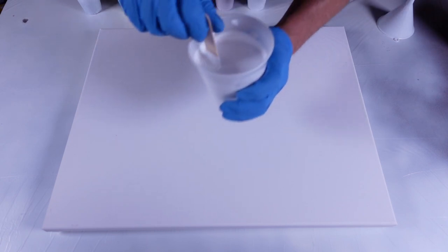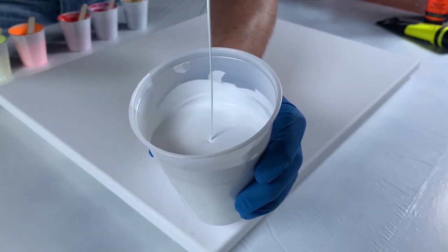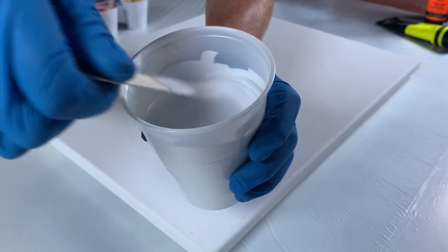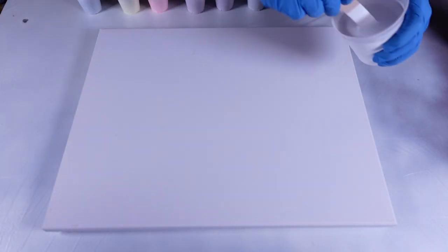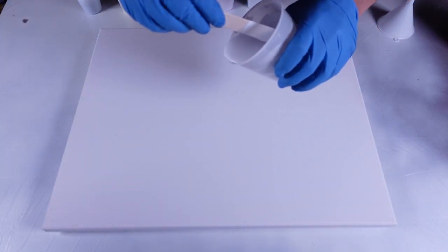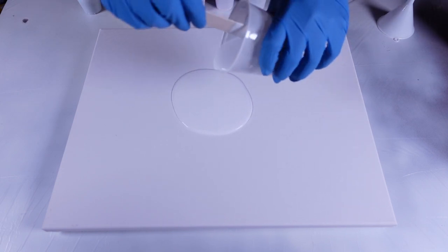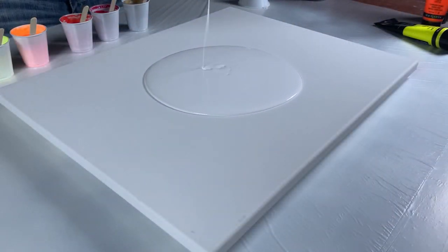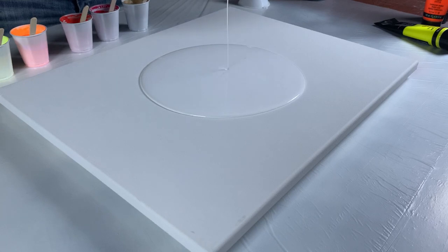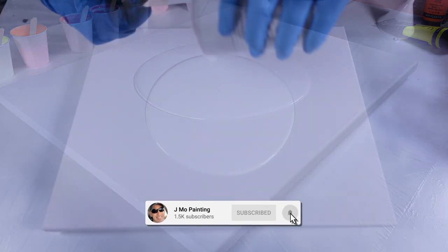All my paints have been mixed at a five-to-one Floetrol to paint ratio, so they are very thin. I know I have a whole lot, but I have a whole lot of canvas to cover. When I'm done I'm gonna scoop up all this excess and use it in a different pour, but that'll probably be in a different video.